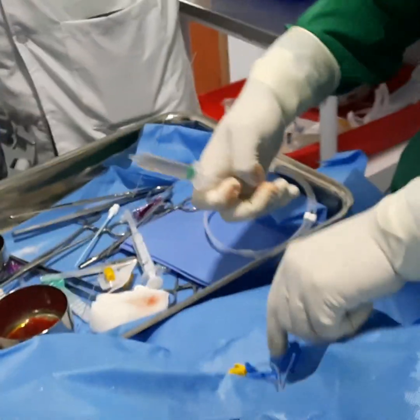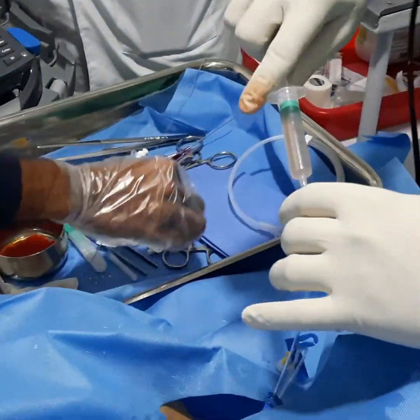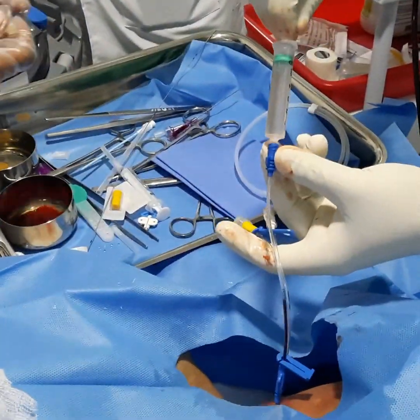Regarding the direction of needle insertion, if you have any doubt, please refer to Part 1 of central line insertion which I have shared on the channel.